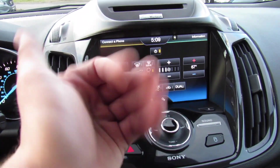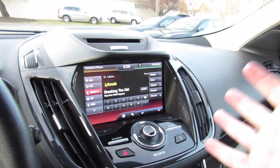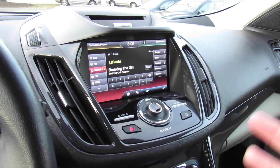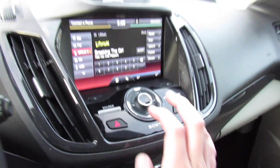Down below, your climate controls — dual zone automatic, of course. And then your audio system: AM, FM, CD, auxiliary in, satellite radio, Bluetooth — all of that. This one does have the Sony audio system, which sounds fantastic.